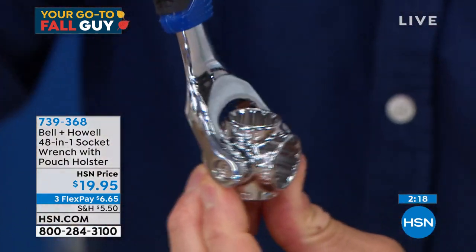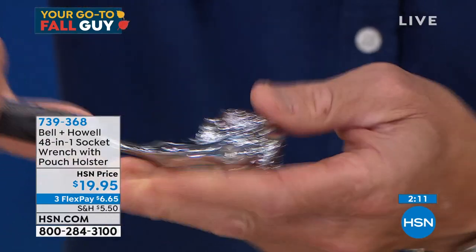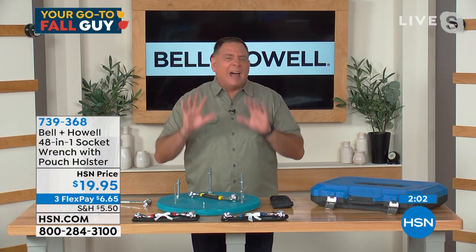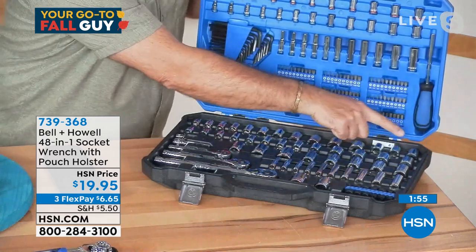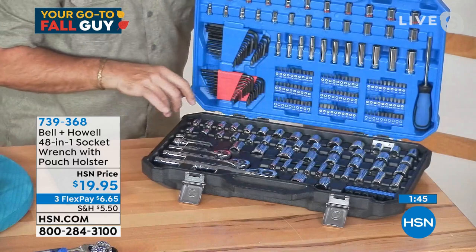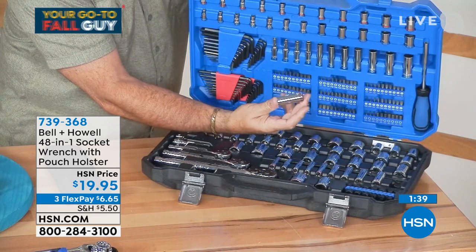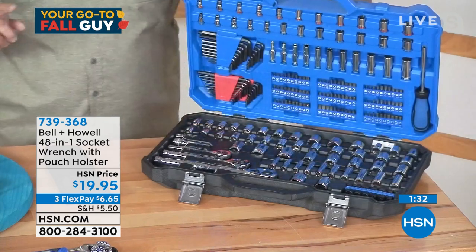With regular sockets you have to be at 90 degrees, but with this I can tilt it at any angle to turn it. A lot of people don't understand what a 48-piece set actually looks like — it's four rows of sockets right here. You're replacing all of this with just these two pieces. And it even handles deep sockets — those longer sockets for when you have a really long bolt — we've got all of that built in.